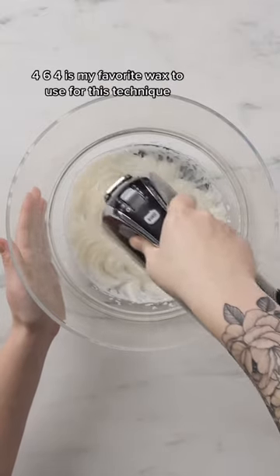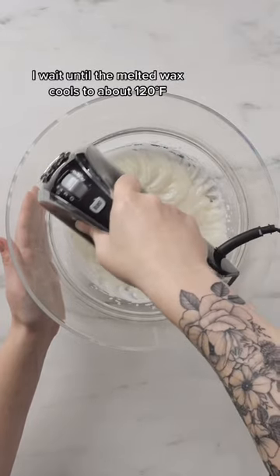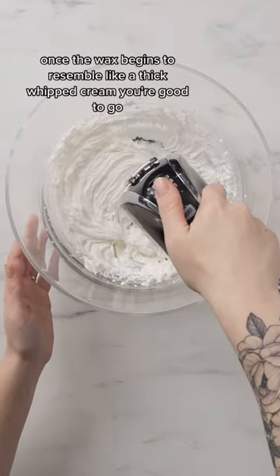464 is my favorite wax to use for this technique. I wait until the melted wax cools to about 120 degrees Fahrenheit and then I pour it into a big old bowl. Once the wax begins to resemble a thick whipped cream, you're good to go.